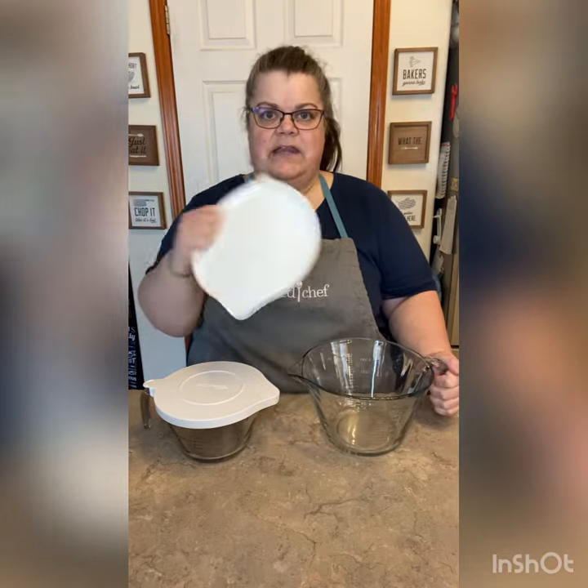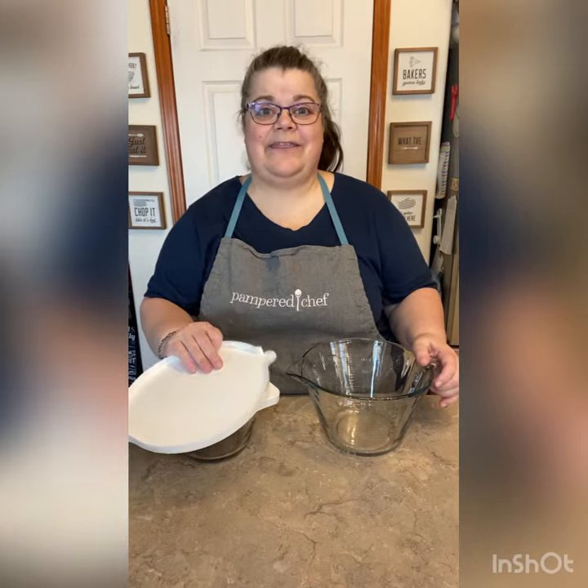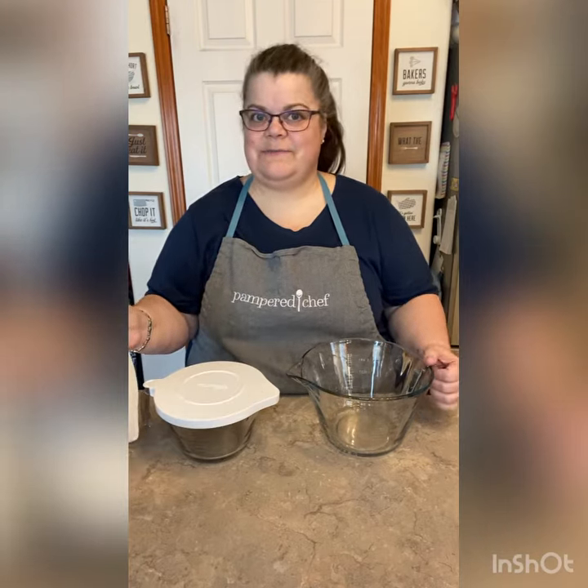They both have these nice fitting lids, and these are great — like if you're going to make some pancakes or some waffles in the morning and the rest of the family started to eat and you still have some batter left, put the lid back on it, put it in your refrigerator and finish up later.